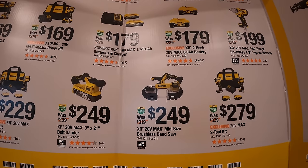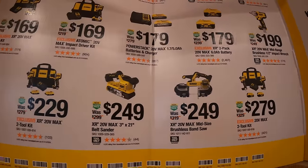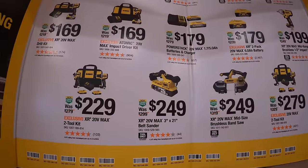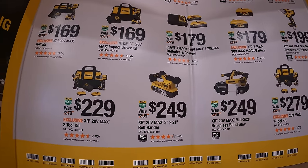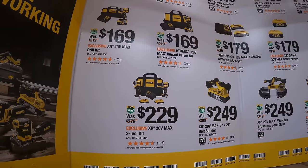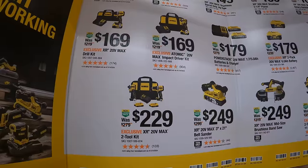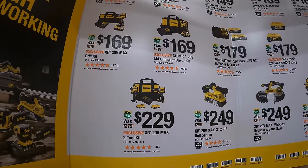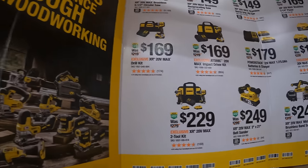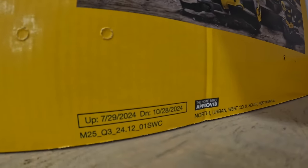$249 for their mid-size bandsaw. $249 for their 3-inch by 21-inch belt sander. Or $229 for their two-tool combo kit — the DCF850 atomic impact driver and new XR compact dual driver, two 2 amp hour batteries, charger, and a bag. This sale is going on till October 28th, 2024.